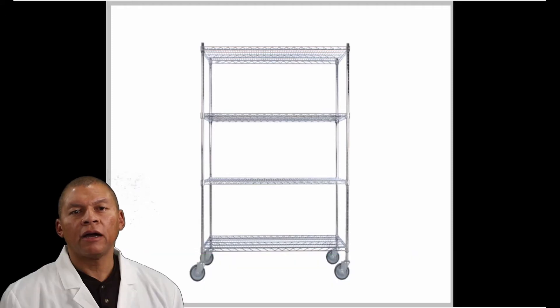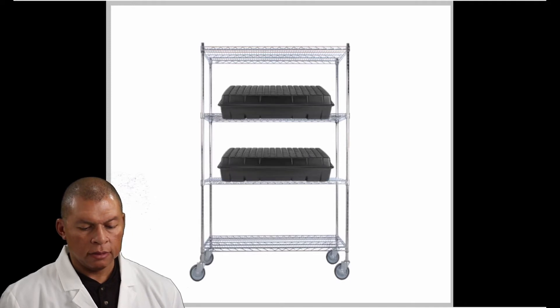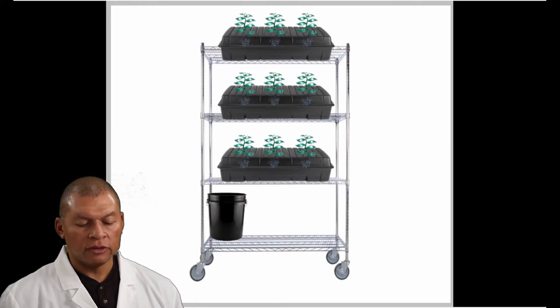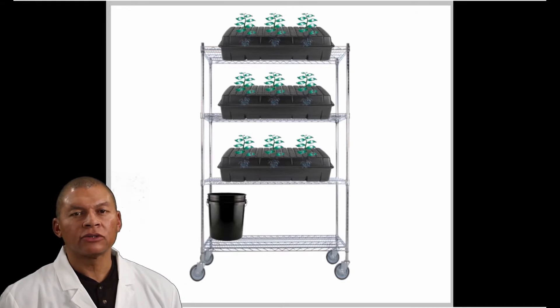Let's design our vertical high-pressure system. Most systems — my system — I put in a stainless steel shelf. What we see here is a shelf. Now let's install our growth chambers. Basically this is a stack system that has three growth chambers. Now let's place our plants in the growth chambers. We also added a nutrient reservoir. Now let's add our tank, tubing, fittings, pressure tank, and nozzles.